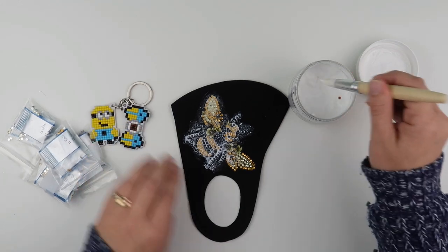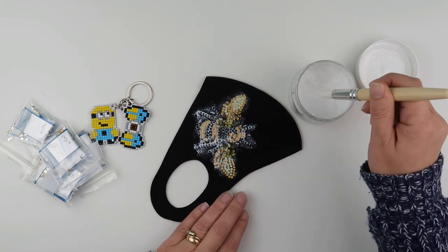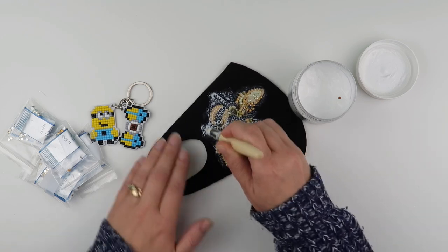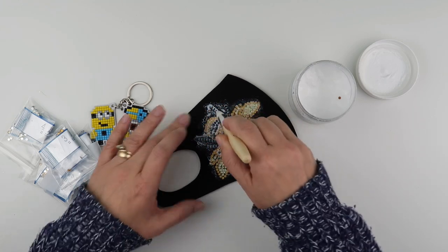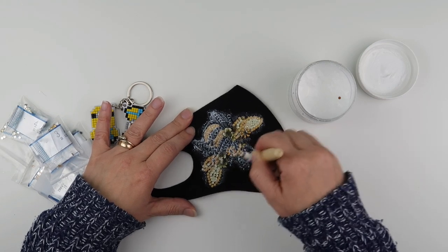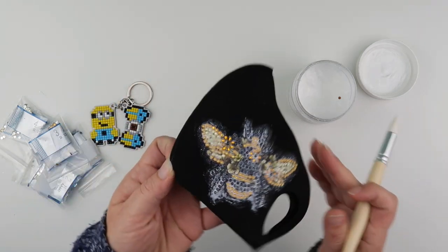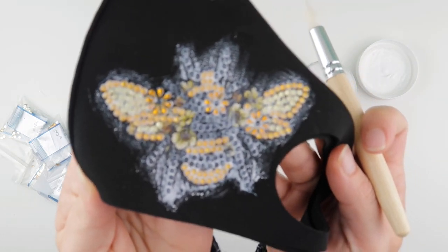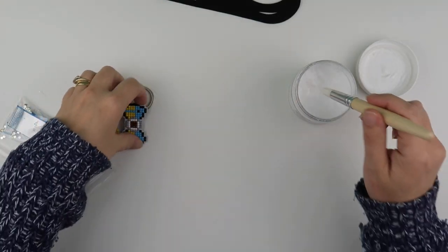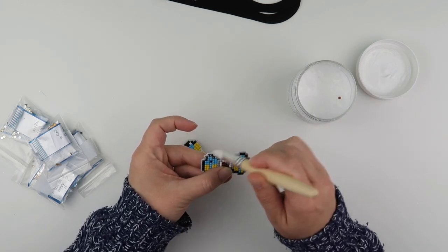I don't want to go too much onto the material because of course it still needs to be somewhat breathable. I thought this would be a nice decorative mask to wear over maybe a washable or a disposable type mask, and this can just be the one that makes it look a little bit nicer. I've given that a good coating - it is all white and we'll see how that dries.